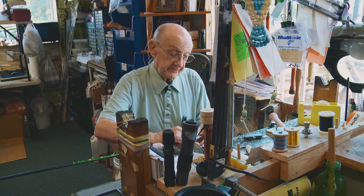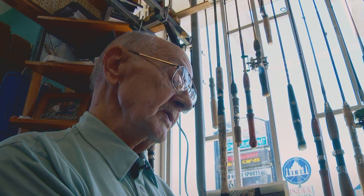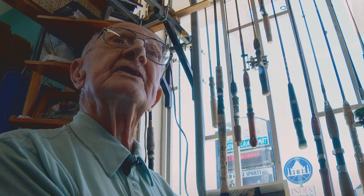That's a pretty busy schedule. Mel the legend is 94 years old. He learned it pretty much by making all of his own mistakes.